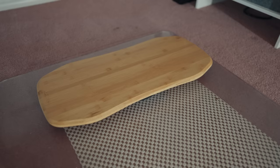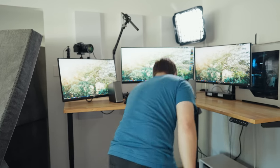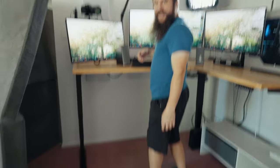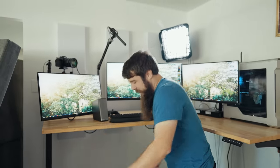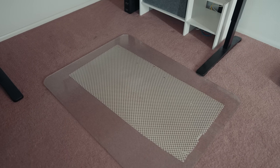I thought that rocking board was dumb and I was never going to use it — I use this thing all the freaking time. You put it on and you're surfing. I love it. My daughter likes it too. I highly recommend a little rocking board. Because this room has carpet, I needed to get a hard plastic surface so the rocker board can work with it.